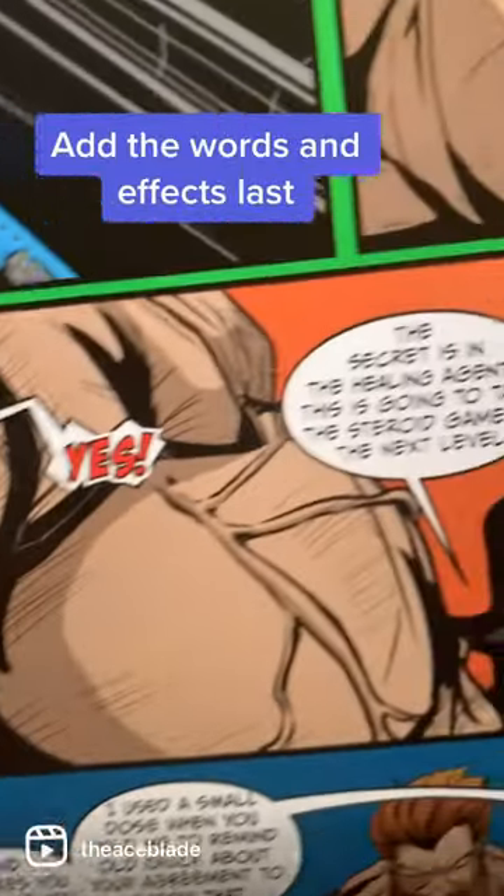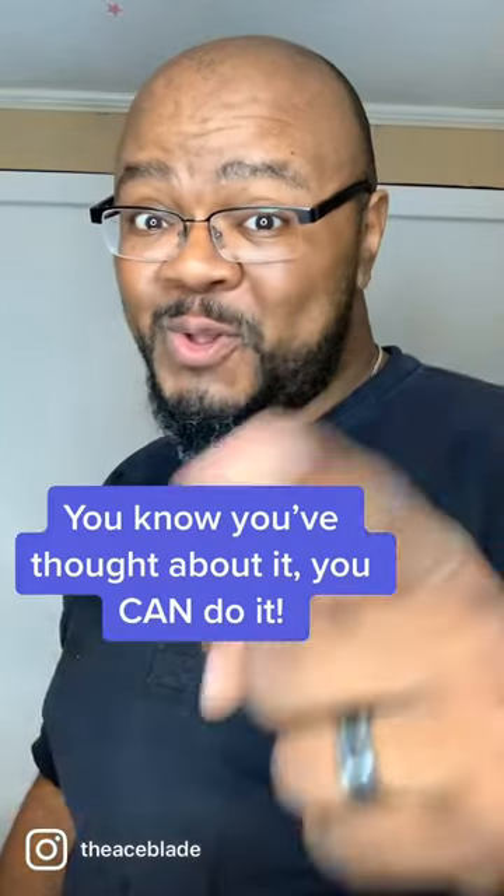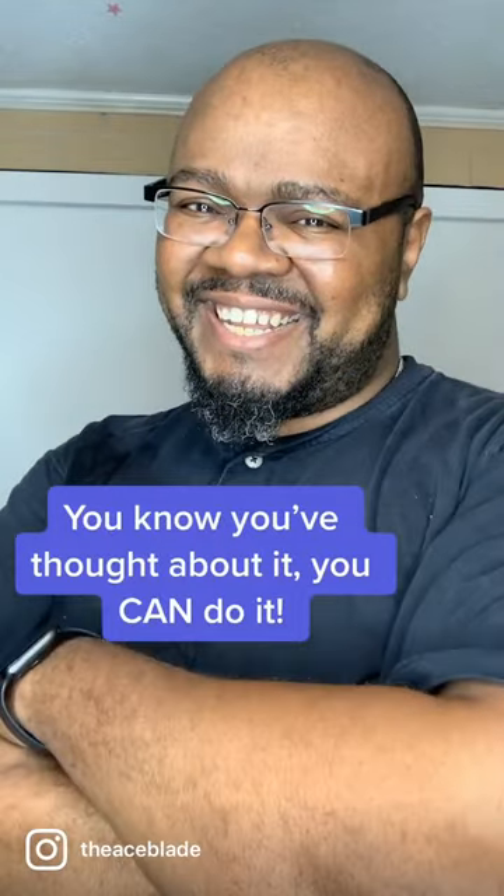Step number four is lettering. This is my favorite step. I do it myself on all of my comics. But if I can make a comic, anybody can do it. So get out there and get it done.